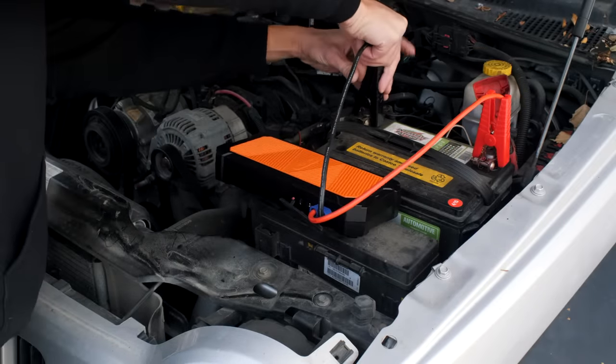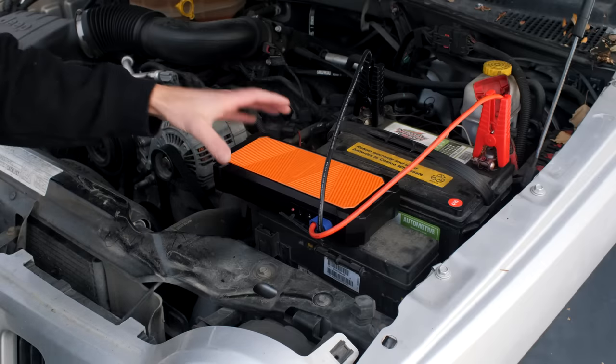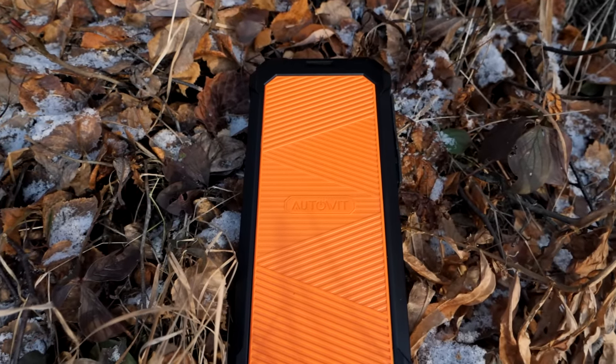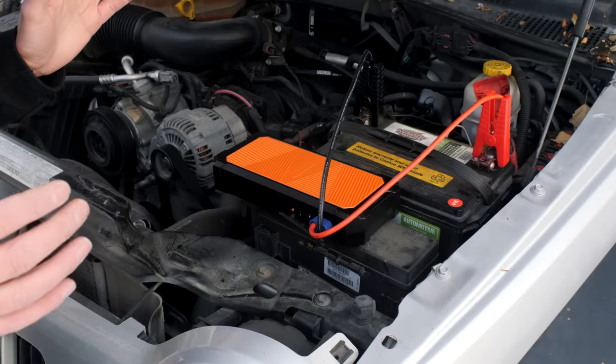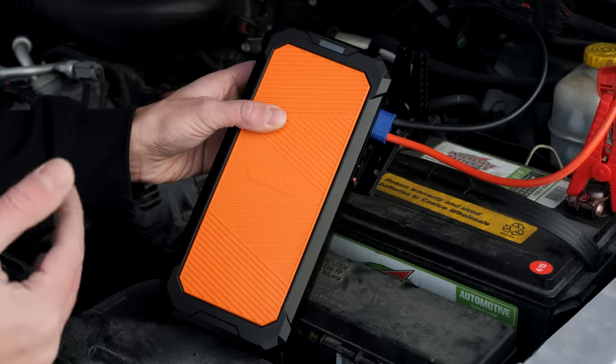You're going to hear a beep — that turns on the Auto Wit. Now it says it's charging: 10%, 15%, 20%. When it's done charging, you're going to hear another beep. We're at 99%... and there's your beep.